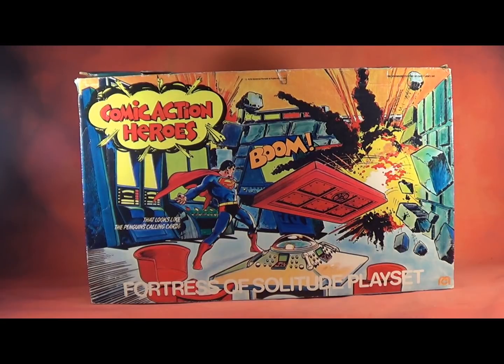Hello, and welcome to another installment of Vintage Mego. I really enjoy making these because I often get to set up and play with items that have been sitting unloved for years. And this week it's something that deserves a lot of love: the Comic Action Heroes Fortress of Solitude playset.